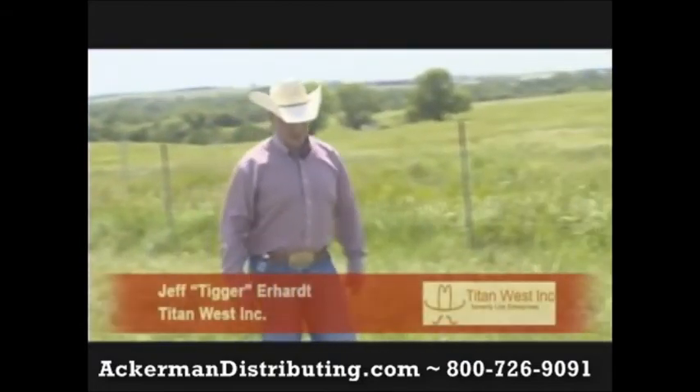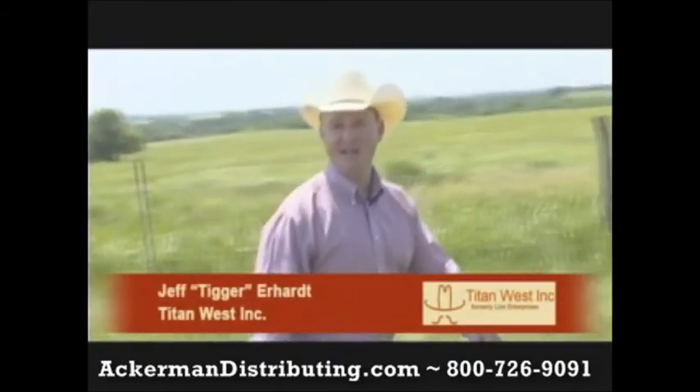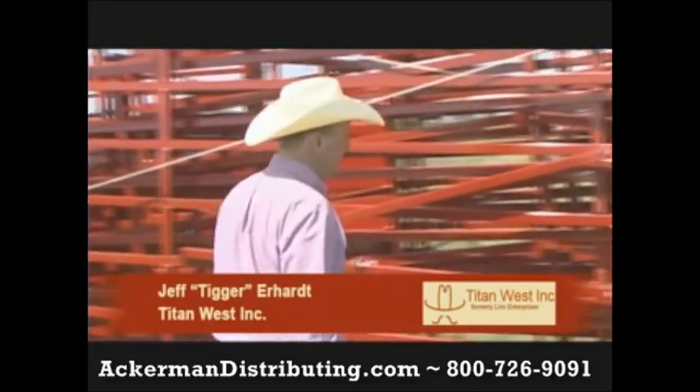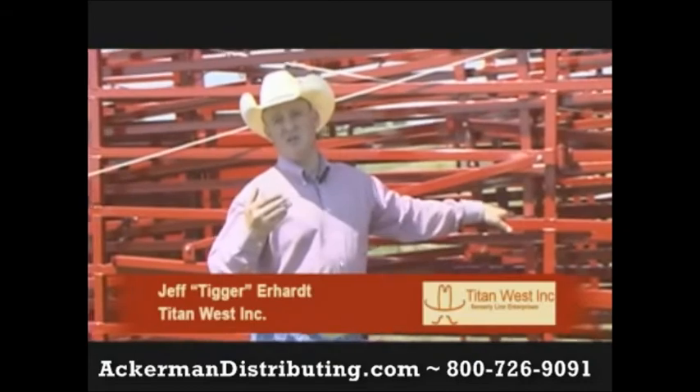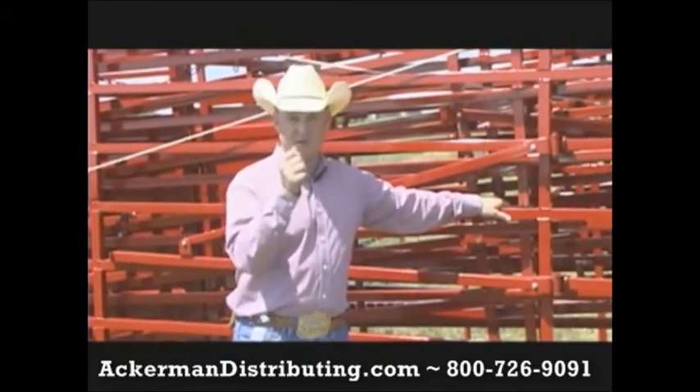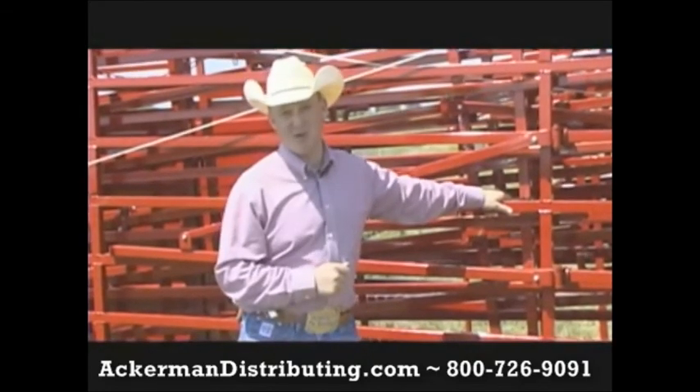Hi there, I'm Jeff Earhart. I'm your MC, your host and your tour guide, as we show you the OK Corral by Titan West. Over the next few minutes, we're going to show you the ins and outs and the features, proving to you why this is one of the most versatile portable corral systems in the market today.